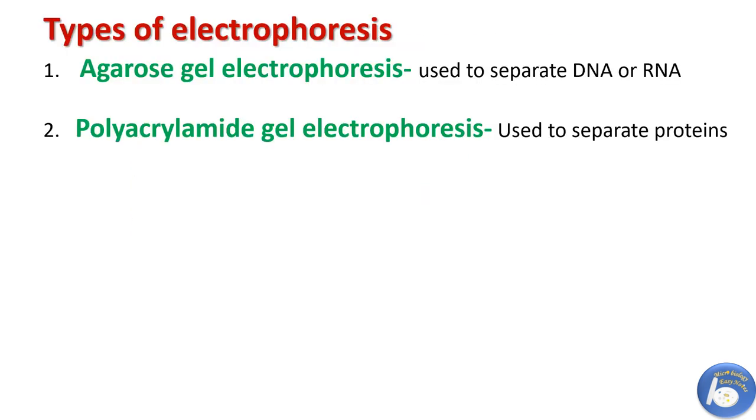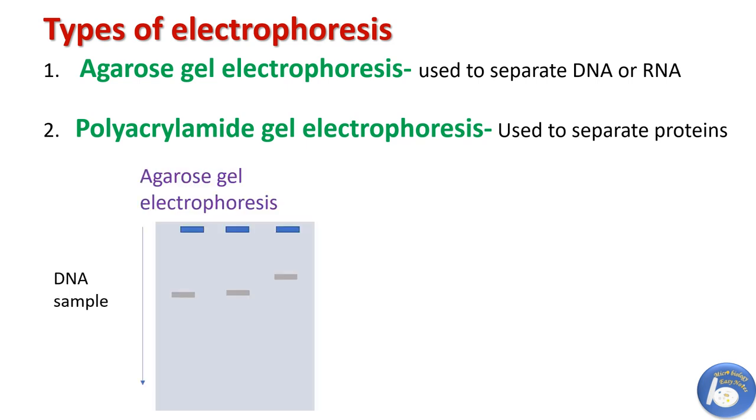There are basically two types of gel electrophoresis. The first is agarose gel electrophoresis, which is the most effective way to separate DNA or RNA. It can separate DNA fragments of different sizes ranging from 100 bp to 25 kb.